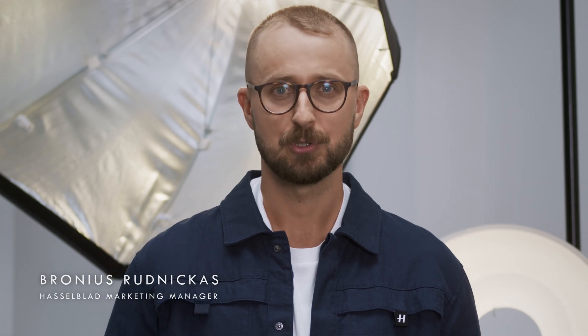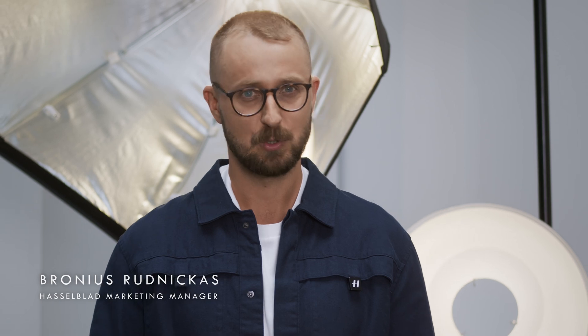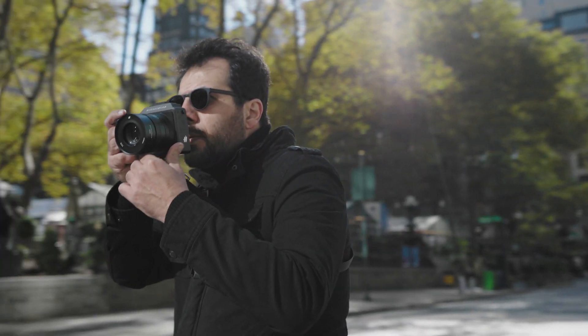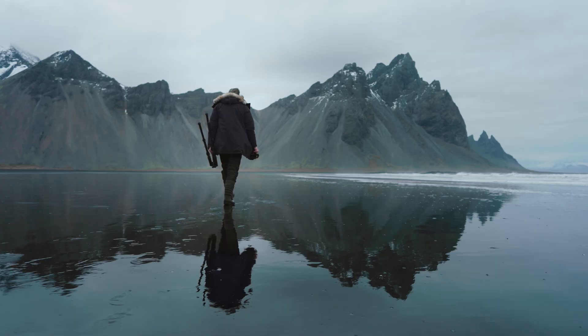Every intricate detail captured is reflective of our passion for uncompromising image quality. We wanted photographers to be able to take medium format quality out of the studio to the streets, or carry the system in the wilderness or wherever their adventures may lead, which was no easy task.